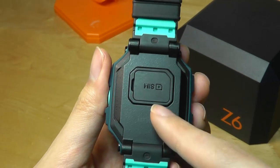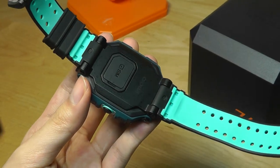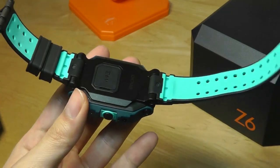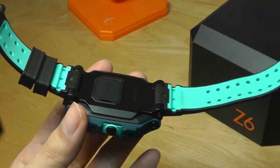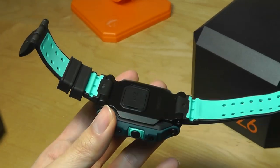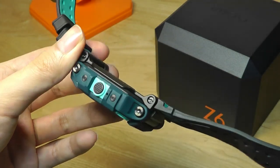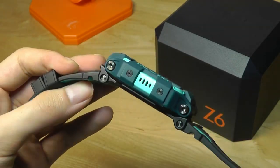On the back there's a compartment for the nano-SIM if you want to pop in 4G services. Although it does mean that the watch doesn't have a heart rate monitor, because it has the SIM card tray there instead. The health tracking parts are pretty rudimentary, with the focus primarily on communication and solid construction.